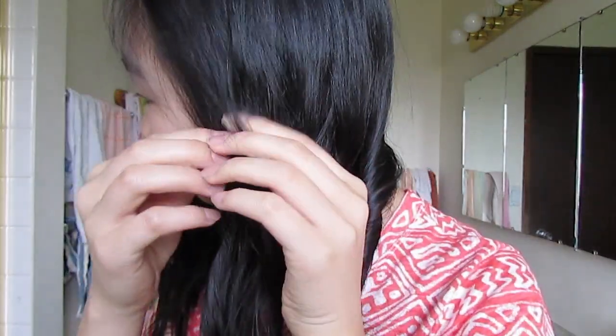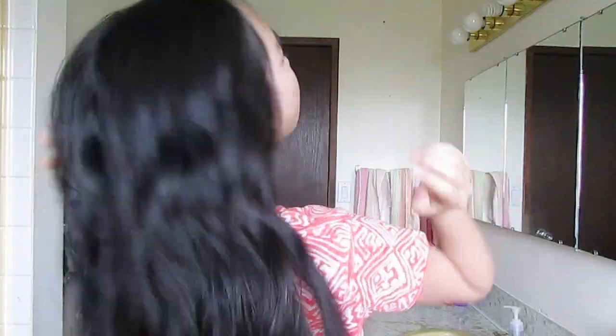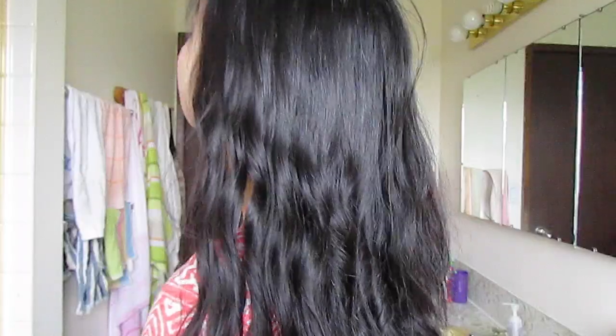They're pretty tight right now but they do loosen up throughout the day. If you want to add hairspray, now is the perfect time. This is what it looks like, and as you can see my hair is not even that long and it still works. So it can work on any length of hair.